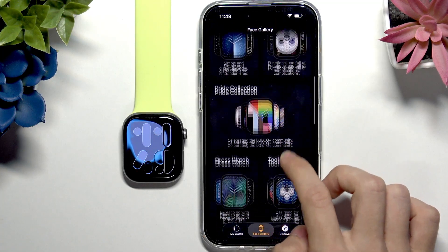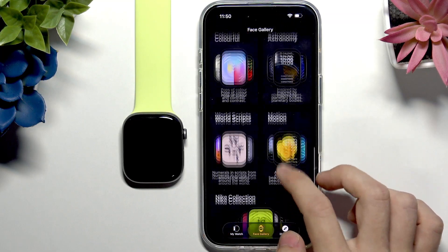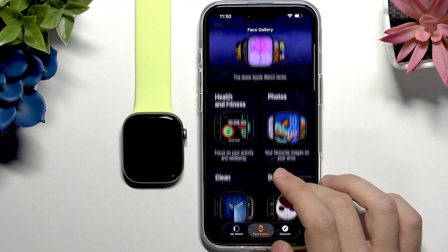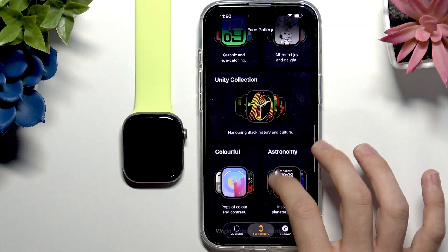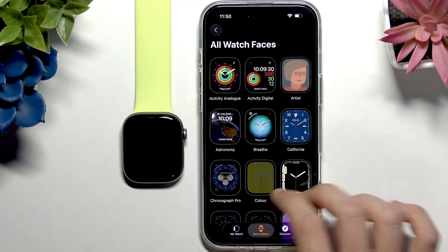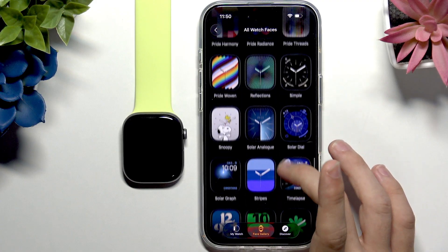In the Face Gallery you can find different watch faces — there are different ones available here and you can choose between them. These are organized into sections, but you can also click on 'All Watch Faces' at the bottom and you'll see all of them in one place, which is quite useful.